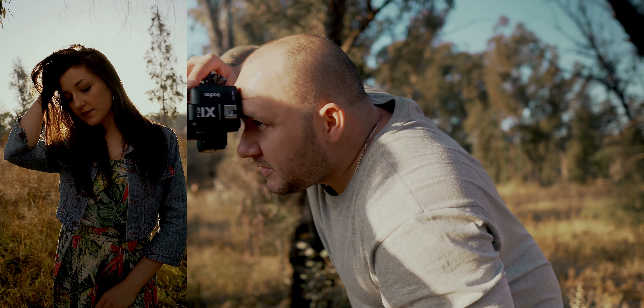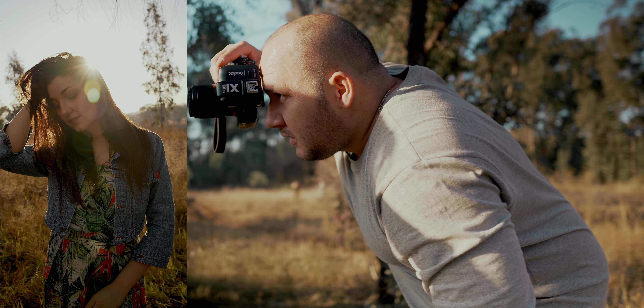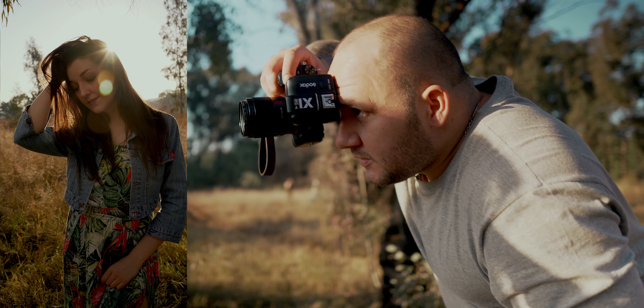You put the sun behind her head so you can't see it directly, and if you move ever so slightly you'll get a flare come off the edge of her head. That's where you want to be — you've got a little bit of a glow coming around her head.